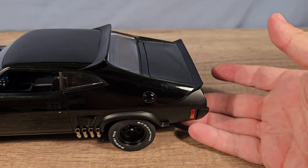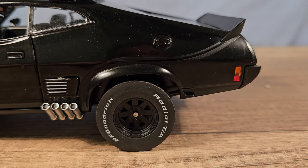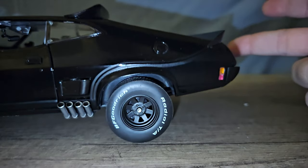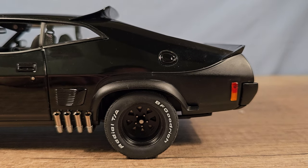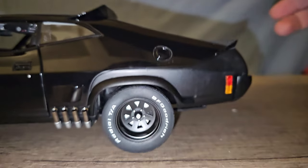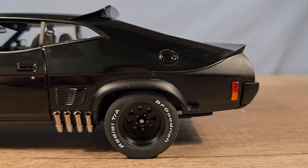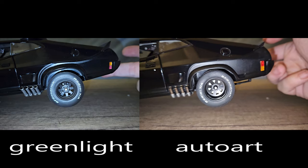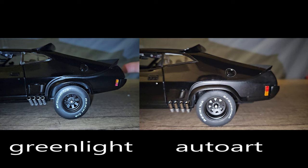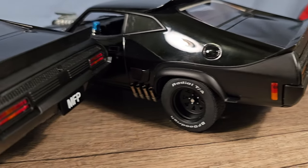Let's watch that in slow motion — this is the Green Light and now the Auto Art version, and now side by side. That's clearly a win for the Auto Art.